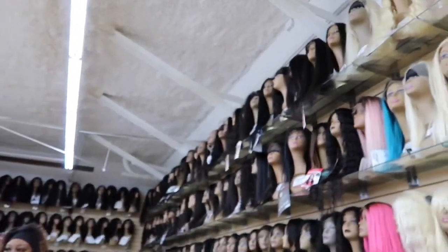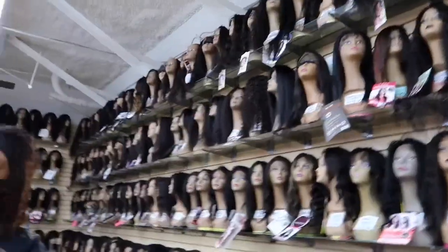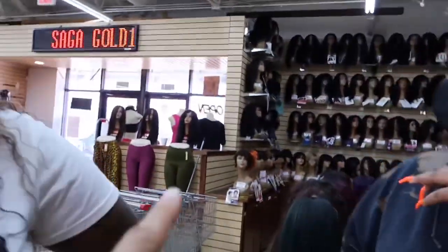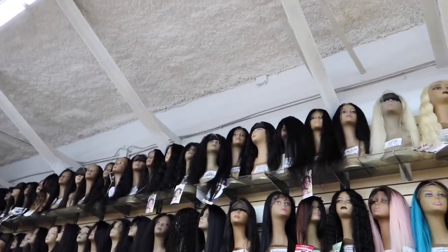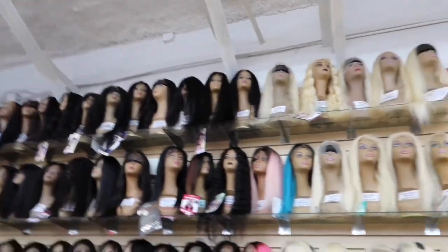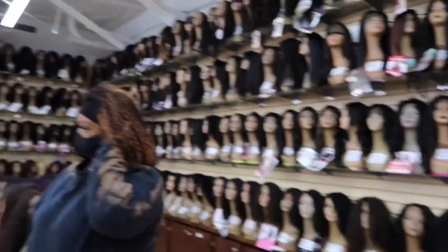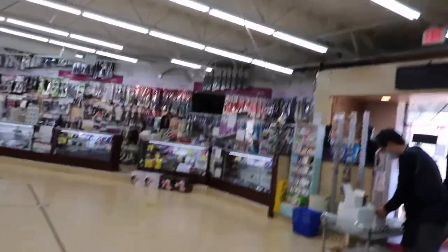But yeah y'all, there's all of our human hair wigs. The prices range from like $19.99 for a finger wave wig up to like $500 — we have them all. But I told y'all the prices are kind of overrated in here because they're not up to date. So yeah guys, that's the wigs — the human ones at least.